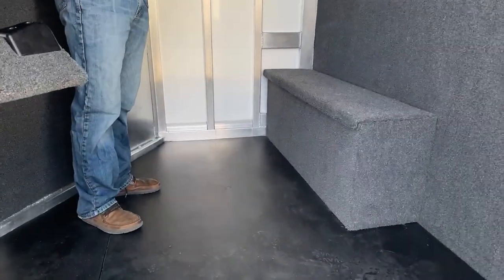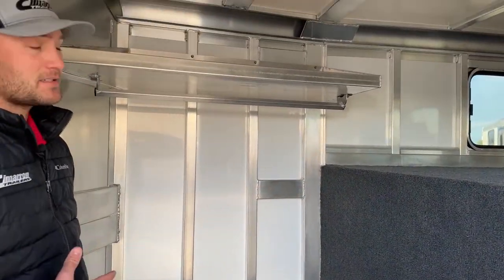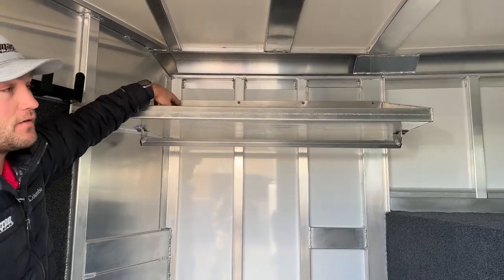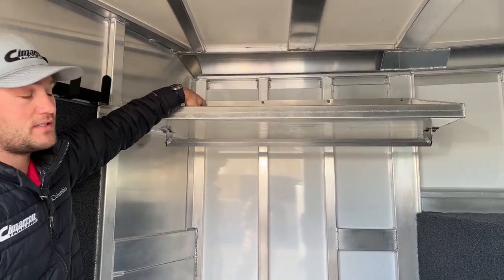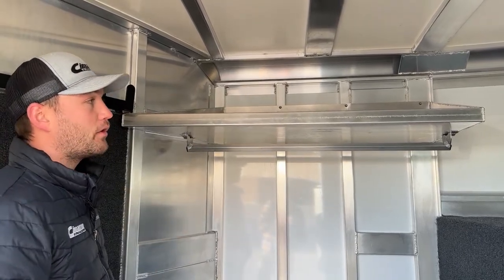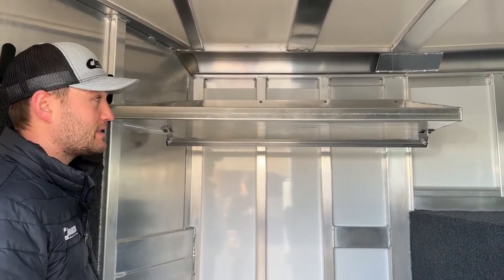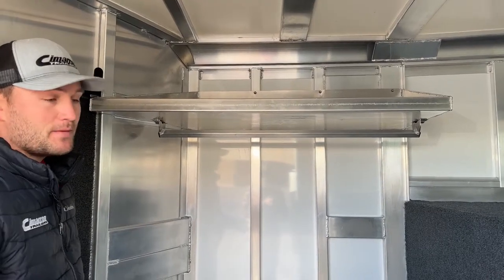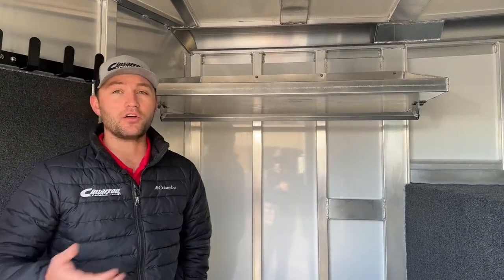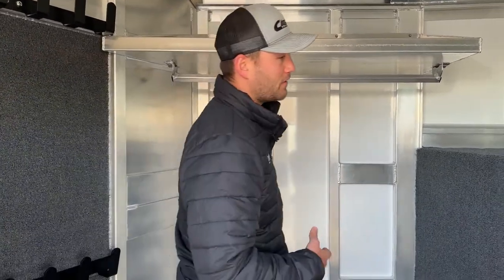In this front tack room we have a three-and-a-half-foot short wall, making it about a seven-and-a-half-foot long wall — plenty of tack space. On the short wall we have a lip shelf so whatever you put on here it's not going to roll or slide off while you're traveling. There's rubber underneath that's grippy to hold things from rolling around. Below that we do have your clothes rod for hanging show shirts, slickers, or whatever you want to keep off the ground and out of the way.